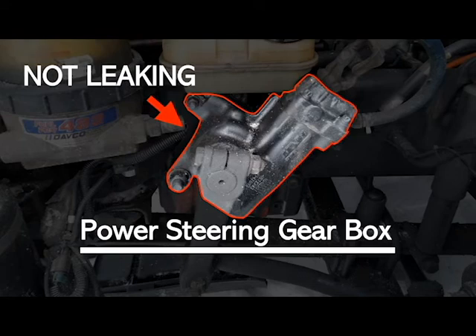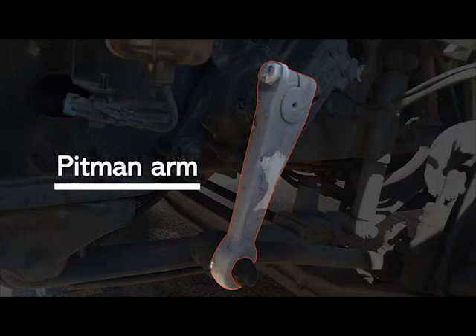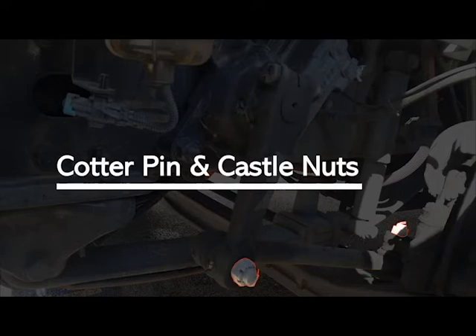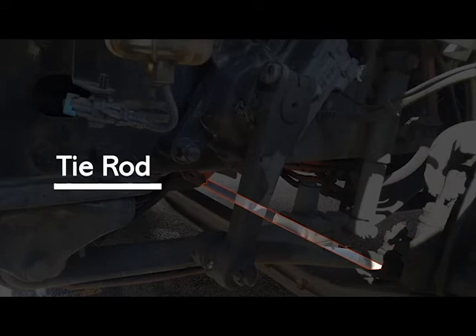The following items can be mentioned all at once for testing purposes: pitman arm, drag link, cotter pin and castle nuts, upper and lower steering knuckle or arm, and tie rod. Make sure they are all not broke, not loose, not missing — they are securely mounted and in good working condition.